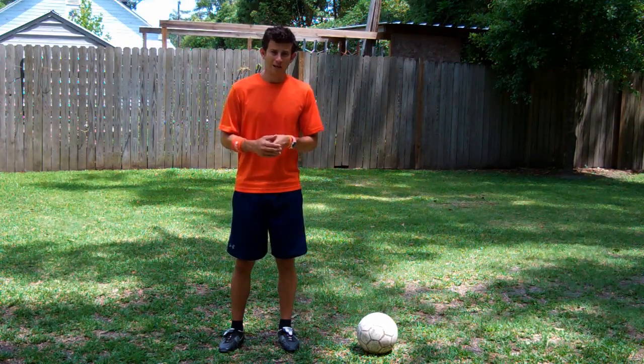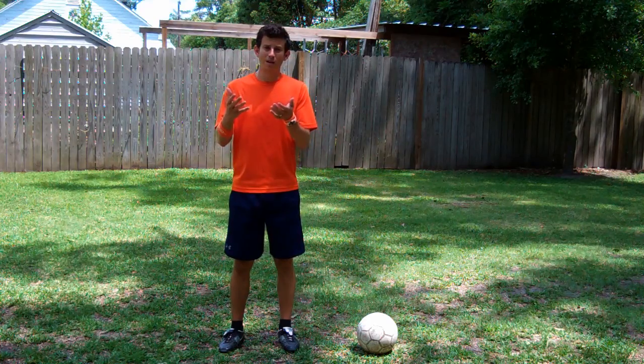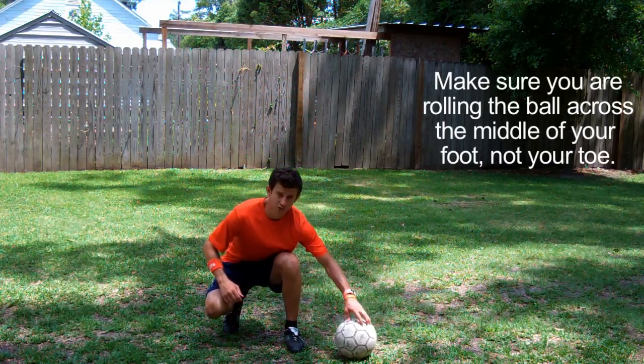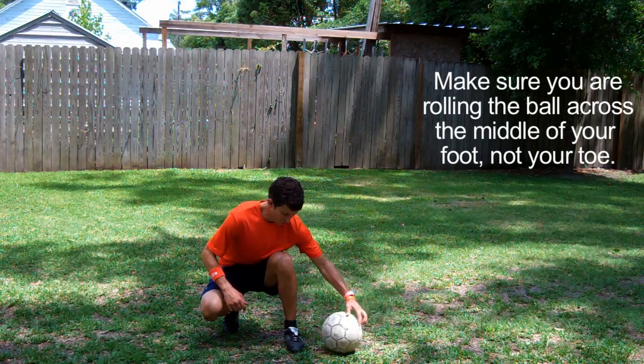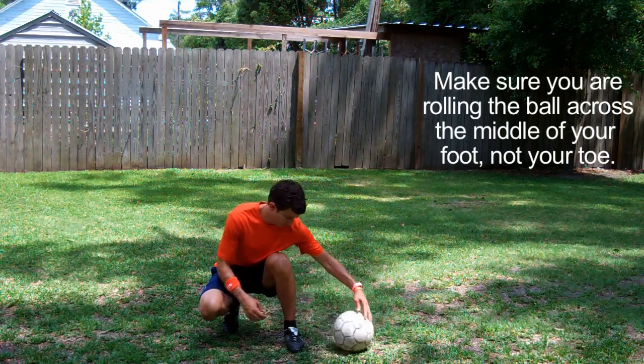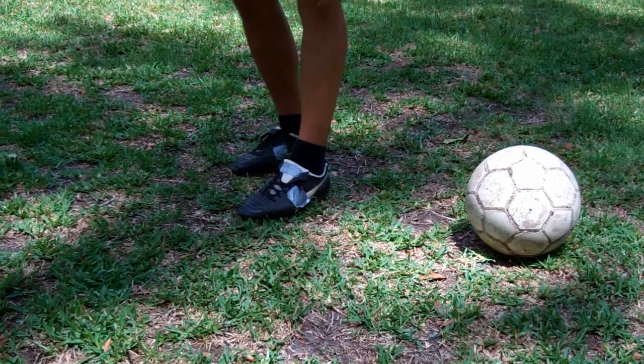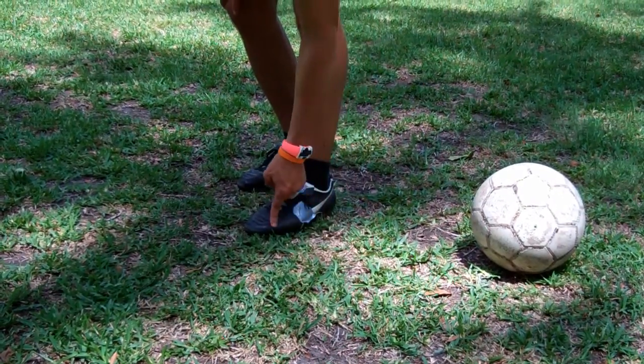What could be going wrong for you? If you find that the ball isn't popping up high enough, it's probably because you're rolling it across the wrong part of your foot. Don't roll it across the toes — make sure you roll it in the middle of your foot so it pops up. Roll the ball here, not here.